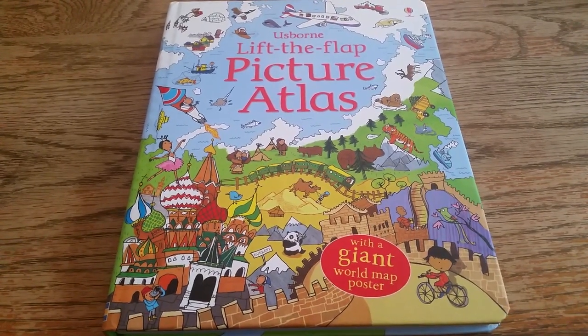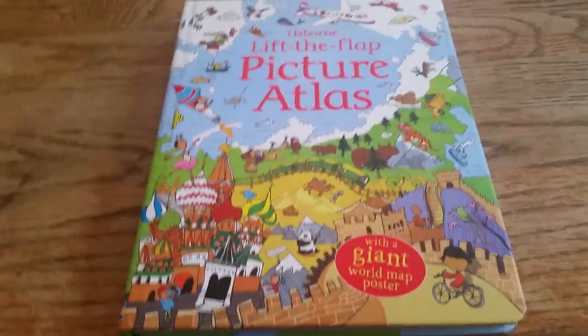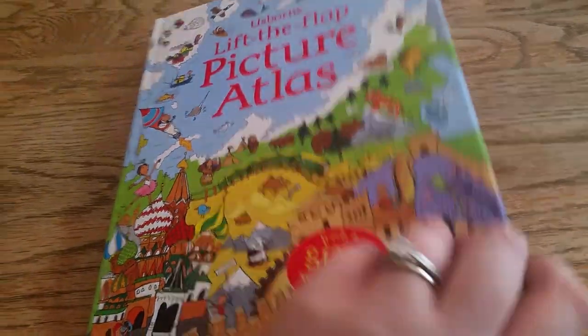Thanks for joining us at For the Love of Us Born. This is the Lift the Flap Picture Atlas, and this comes with a giant world map poster.